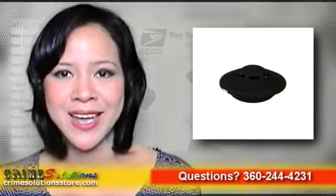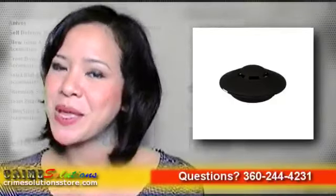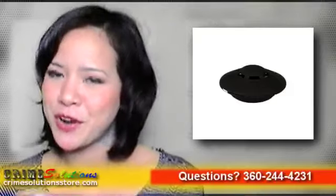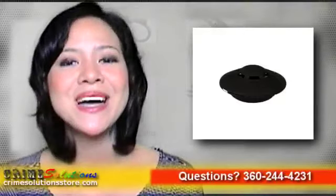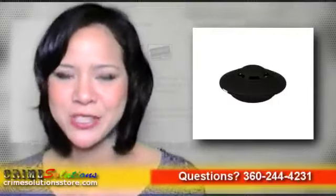You don't have to go all the way to Roswell to get your UFO. Just order now and boost your safety and security to extraterrestrial levels for a very reasonable price. Buy the UFO home and personal alarm and get out-of-this-world protection.